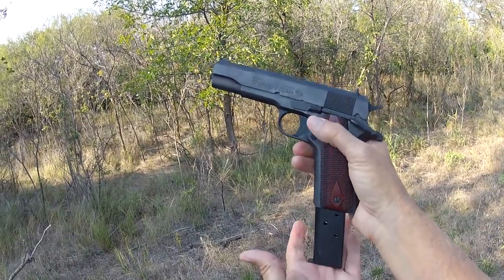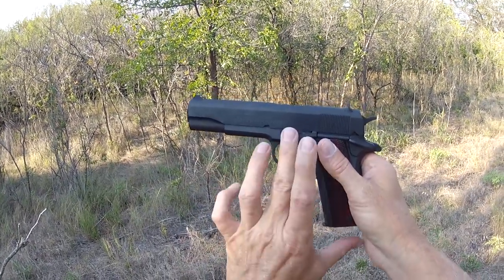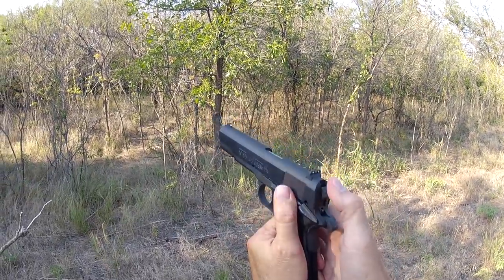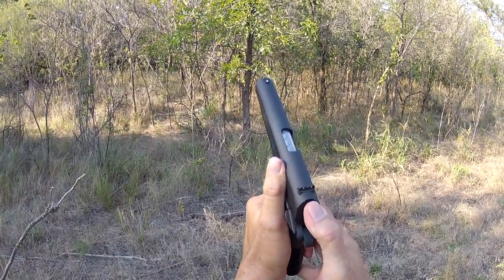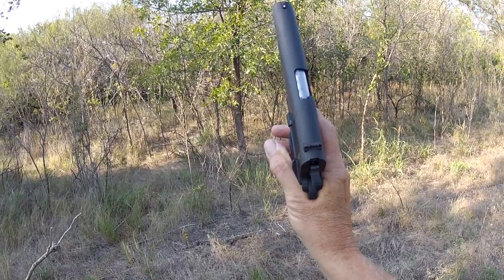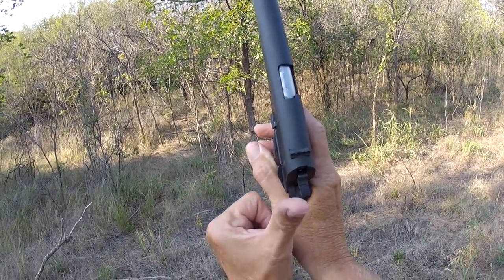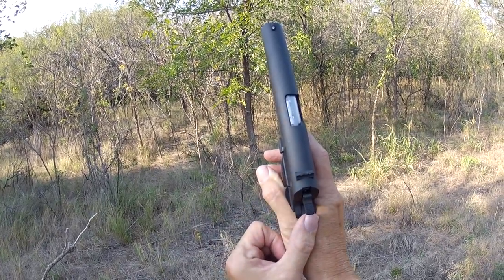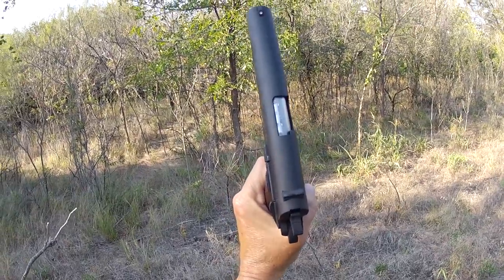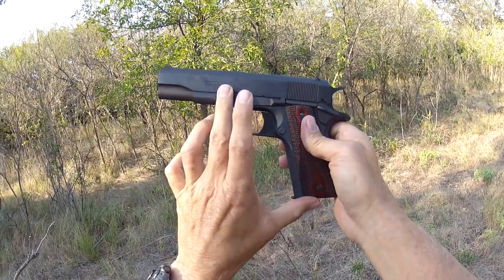Two more things before we head to the range. First, this gun does not have a magazine disconnect safety — a lot of military guns don't, because they don't want the gun to be inactive if the magazine accidentally falls out. Second, this gun has a hammer stop — don't confuse this with a partially cocked hammer like on the Beretta. If you're manually cocking the hammer and you slip, it catches at a partial position, but this is a hammer stop, not a partial cock. It prevents the hammer from hitting the firing pin in case of slippage. You can disengage it by pulling the trigger, and Colt states there's not enough pressure to fire — but I'm certainly not going to test that.